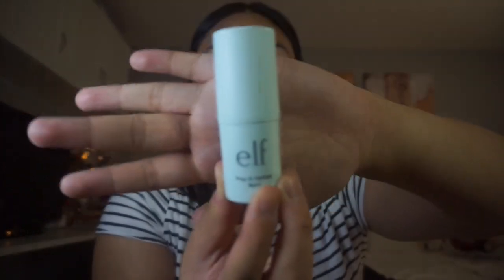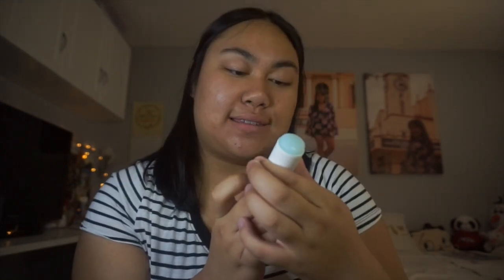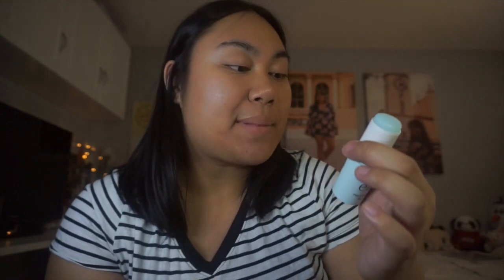So this first item isn't particularly new — I've been using it for about a week. First, I am going to be putting on the ELF prep and hydrate balm. This is basically like a dupe of the Milk Makeup cooling water. It moisturizes and keeps my face hydrated — it literally says it's a clear cooling balm that helps hydrate and prep skin for makeup application. This is what I usually wear before everything.